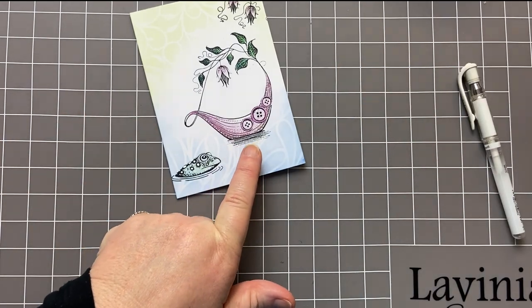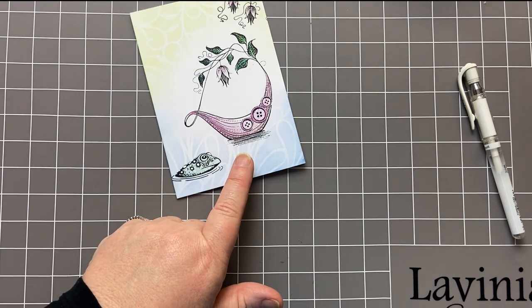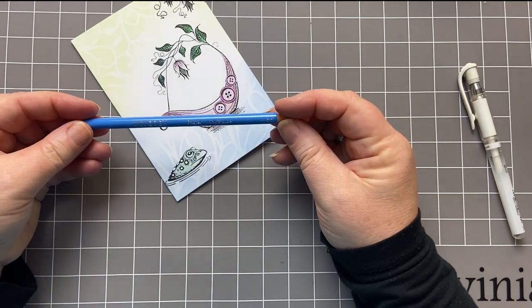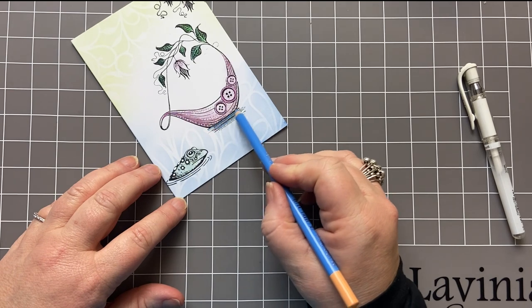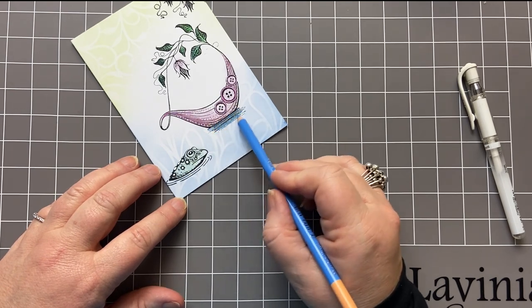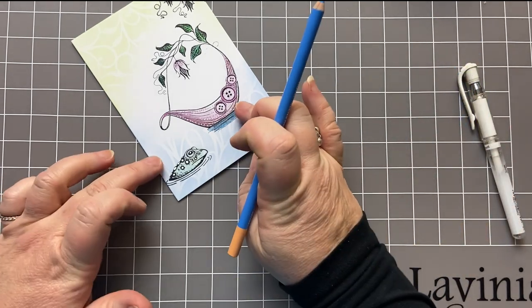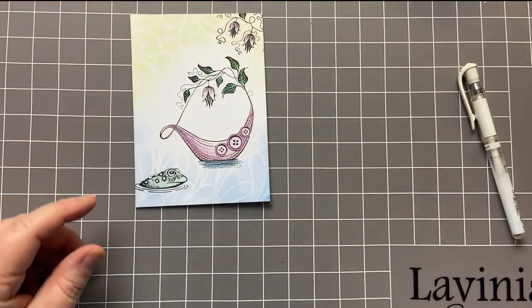Now I'm going to create a bit of extra blue around the bottom here. I'm going to take this one — it's called King's Blue. You do not have to be an expert colourer here because Tracy's done all the detail in the lines on this stamp.